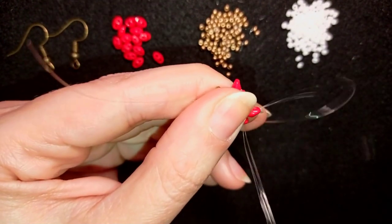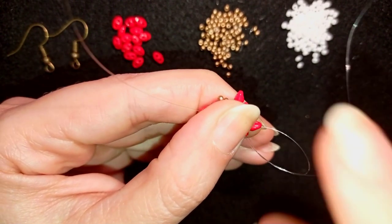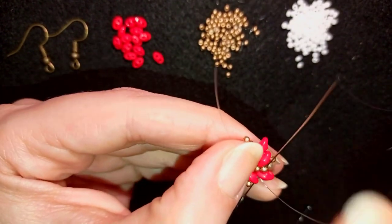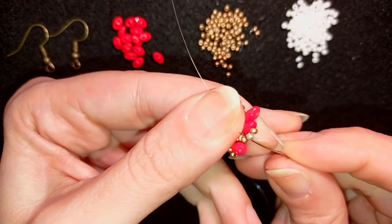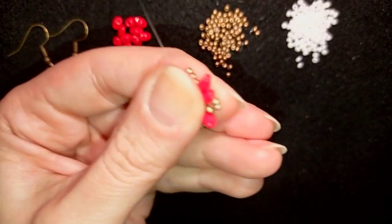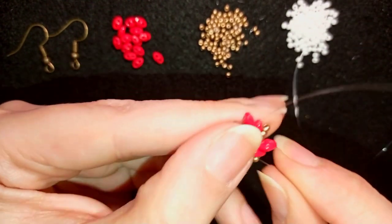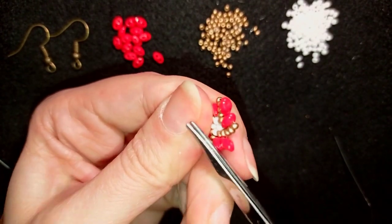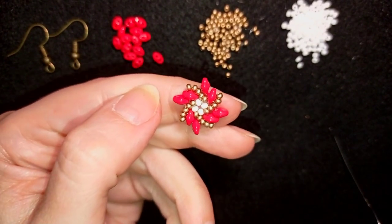I make a loop, go through once, go through a second time and pull. Then I go through some beads and repeat this knot. Making a loop and going like this — you could repeat this knot several times. When you're ready, take your scissors and cut your thread from both sides.